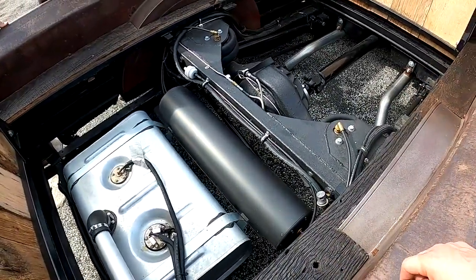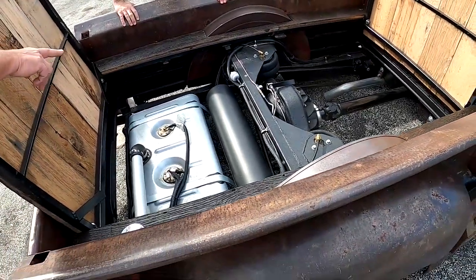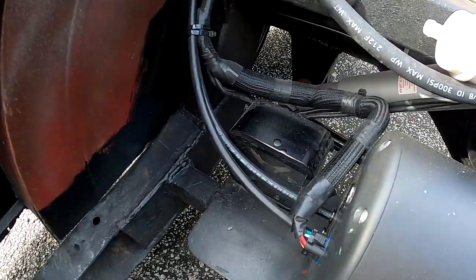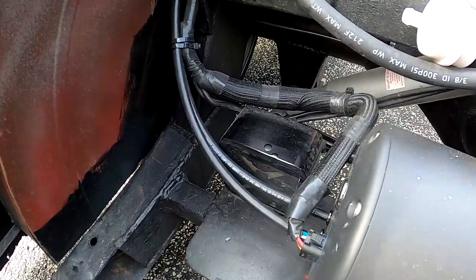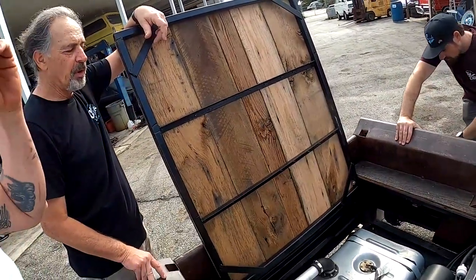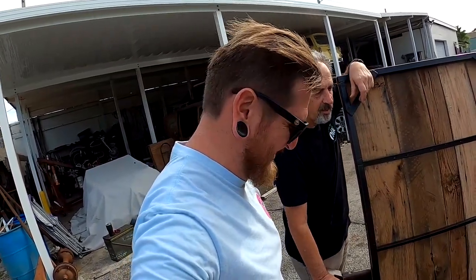We've got the AccuAir Endo CVT — the compressor's inside. On the other side you can see the computer — this is the latest one, you just plug right in. It all came in one nice little box. The light flashes different colors: when the compressor's running it flashes, blue means it's perfect, green means it's just working, and red means you're in trouble — we don't want that.